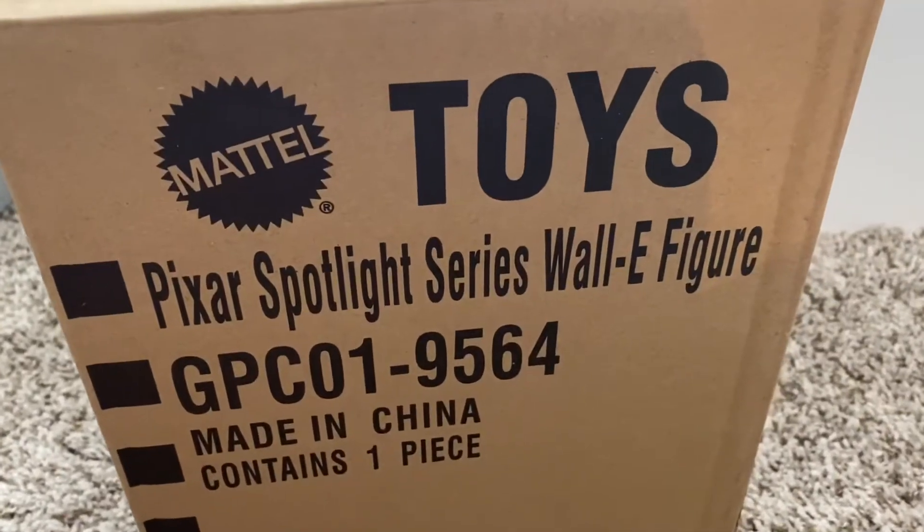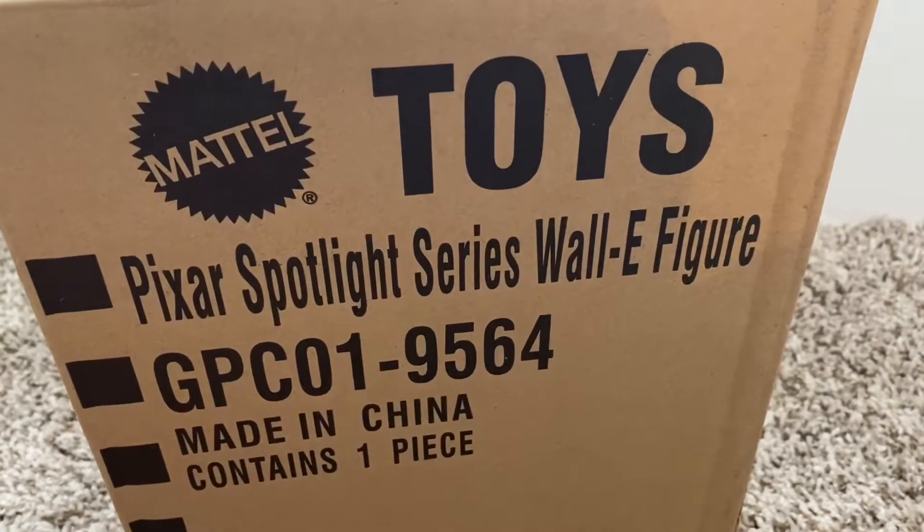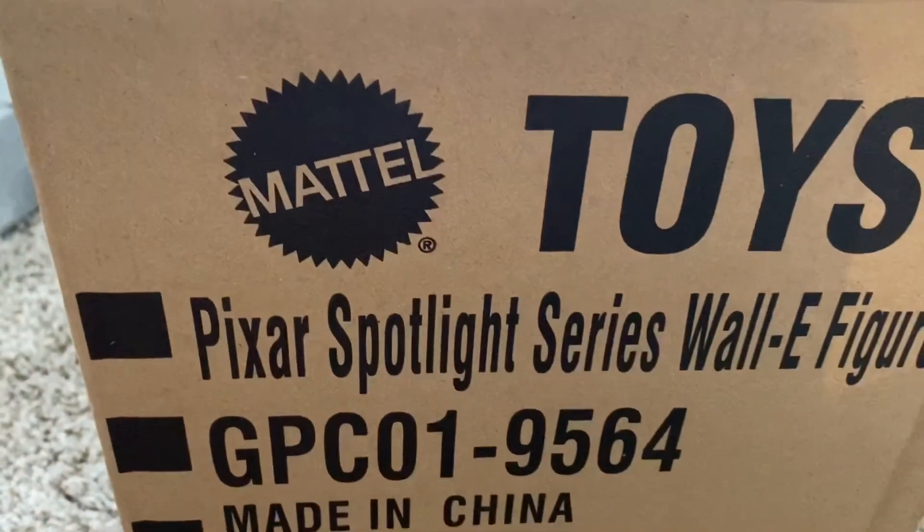Alright, so for an early birthday present, I got Pixar's Spotlight Series Wall-E from Mattel.